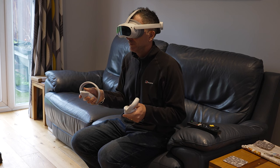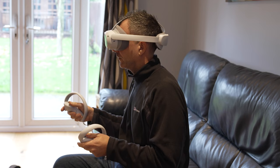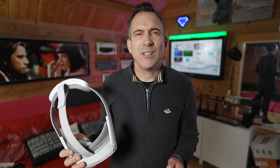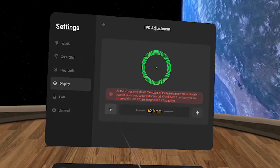After turning the headset on, you're walked through setting up your country, language, and Wi-Fi settings. You need to put in an email and you get sent a verification code to sign up. You can then adjust the lenses and your IPD — your interpupillary distance — which is the distance between your eyes. You adjust this by clicking the plus or minus button until the image becomes clear and the lenses will automatically adjust.